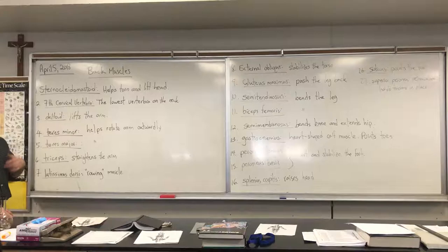The seventh cervical vertebra is not a muscle, but it's a good landmark to tell where a lot of other structures are. It's the lowest vertebra on the neck. There are seven cervical vertebrae, twelve thoracic vertebrae — meaning vertebrae that have ribs on them — and then five lumbar vertebrae. The sacral vertebrae are all fused into one big bone.